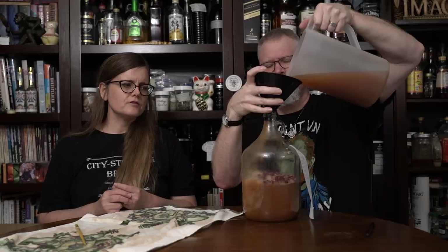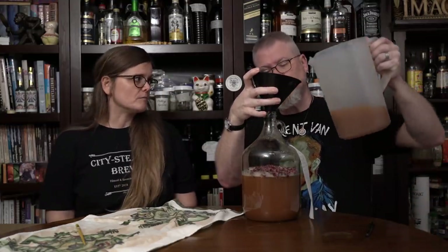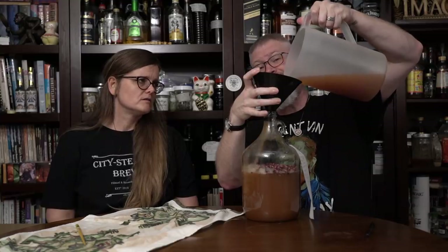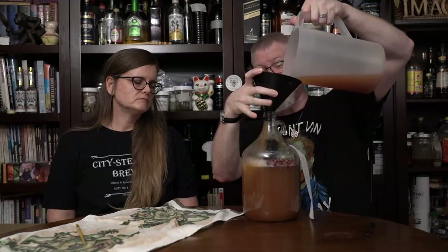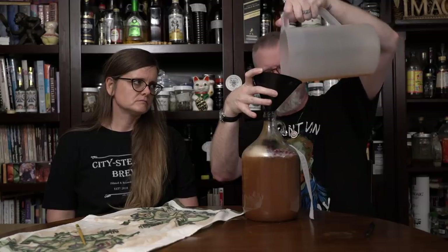If we were closer to the end of fermentation, this would definitely be more of a concern - and it's not totally done, but close. As I'm doing this, I can feel on my hand the air being forced out of this pitcher by the gases and the volume of the brew. It's pretty amazing, kind of weird - I didn't expect that.